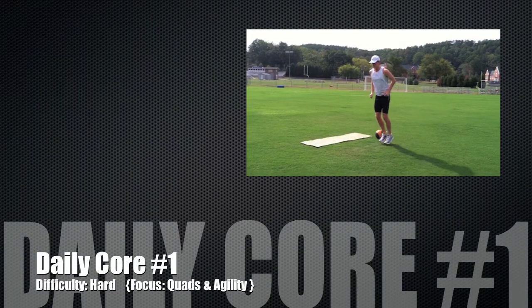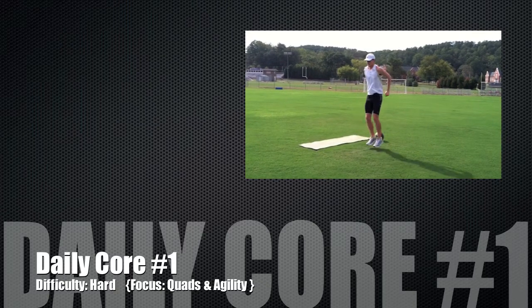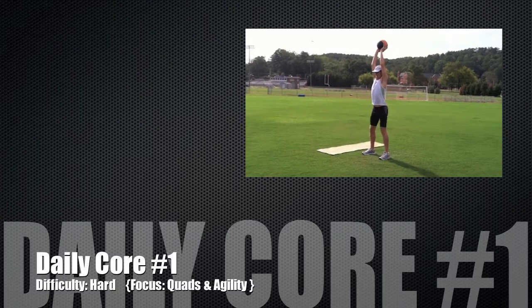Welcome to routine one of Runner's Daily Core. Today's difficulty level is hard with a focus on quads and agility.